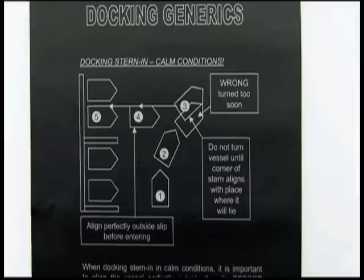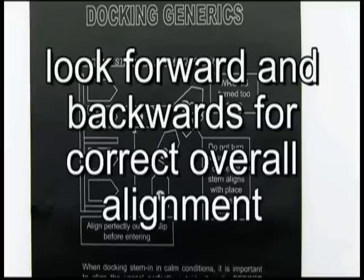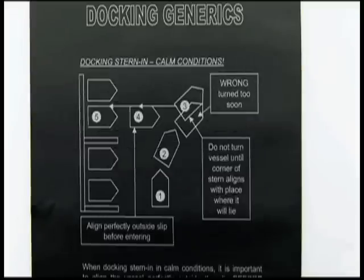If conditions are calm, you want to make sure you look forward and backwards before backing your vessel in. The goal is to get your vessel into position four so you can back straight in. Too often, novice helmsmen turn too early at position three, creating wrong alignment. Wait for the stern quarter to align with where it will be in the slip before turning and backing into position four.